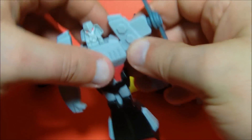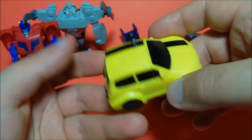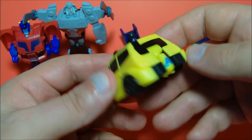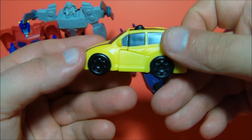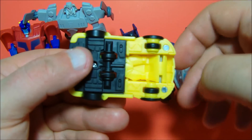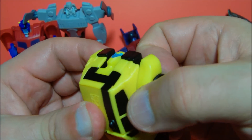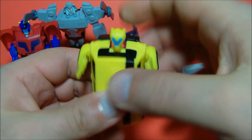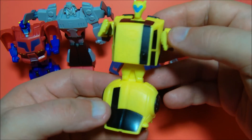Next on the list is Bumblebee. These are all about scout-size type figures. You can see the little head sticking out in the back — there's not much they could have done with that given what you're getting here. This little guy is awesome; he's very accurate to the show. He's got wheels underneath that actually roll. For his transformation, pull out the arms, grab it from behind the molded-in tire, flip it up, flip the head up, unfold the feet, spin him at the waist — and there is Bumblebee.